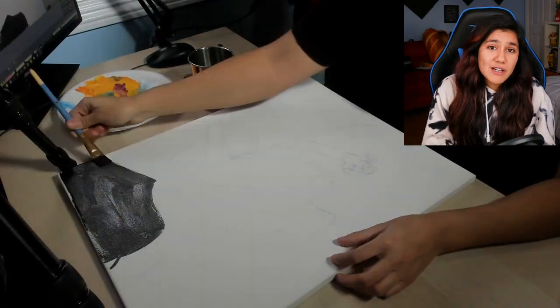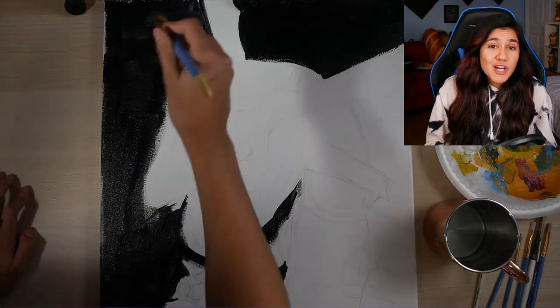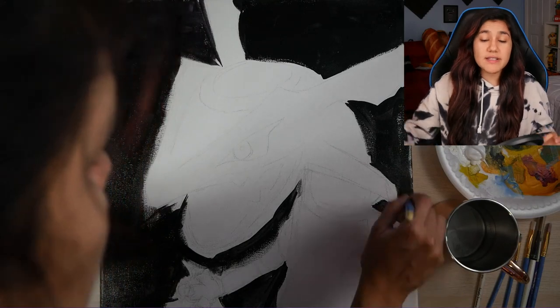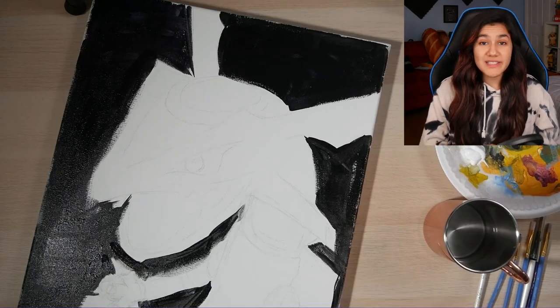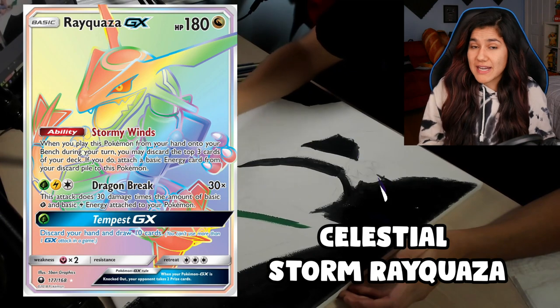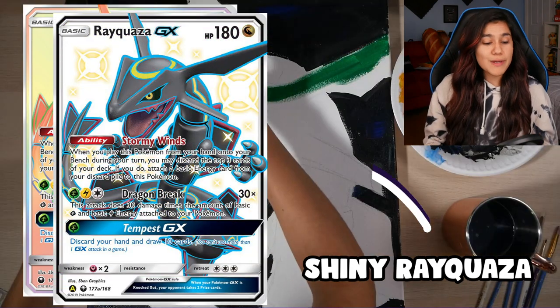Those of you who've been following along with the channel for a while may know that I absolutely love art. While I don't really share my art that often, when I do I like to make a whole video out of it. As you can see, I sketched this out ahead of time. This was based off of one of my favorite Rayquaza Pokémon card artworks — the Celestial Storm full art Rayquaza, also reprinted in Hidden Fates as the shiny Rayquaza.